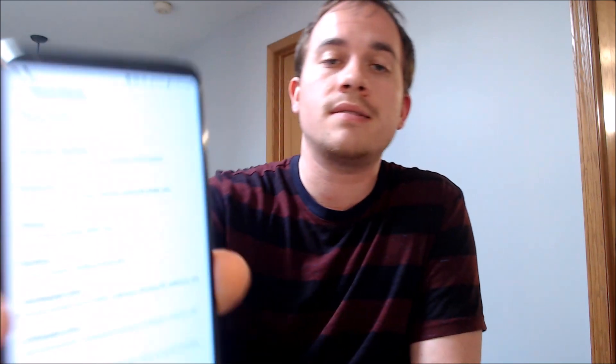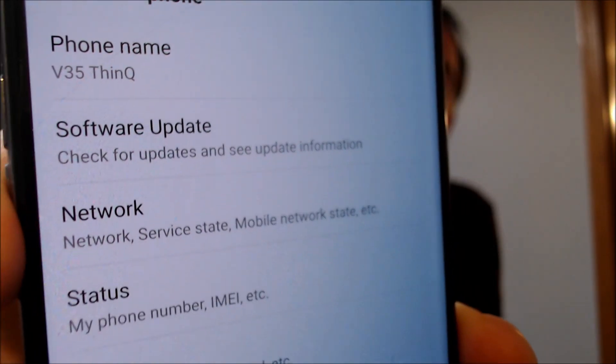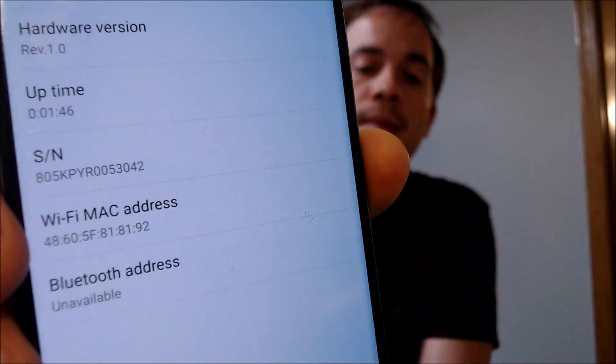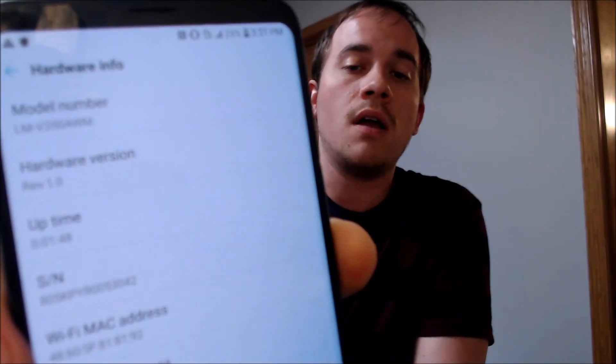So we're going to jump into the settings here and show you exactly which model this is. Under phone name, we see V35 ThinQ. And if we go under hardware info, we'll be able to see the specific model number here — the V350AWM. So that is the model number of the AT&T version of the V35.